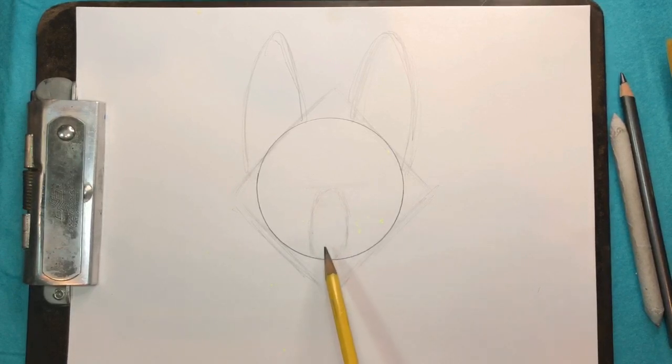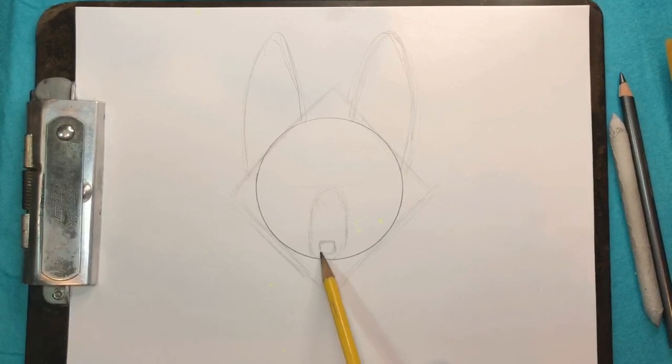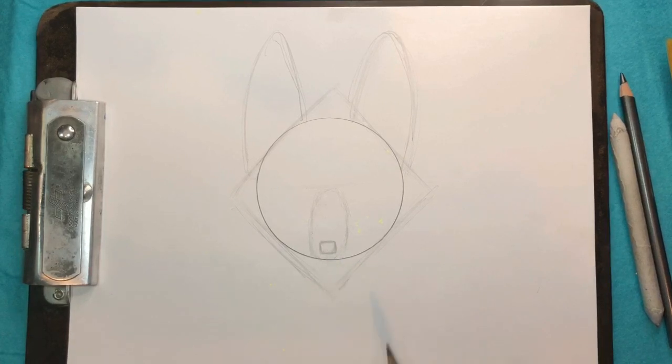They have a long snout, so the nose kind of sits close to the bottom of this little rectangle or oval we drew. So this is where I'm going to do my little rounded square. Let's just fill that guy in right now.